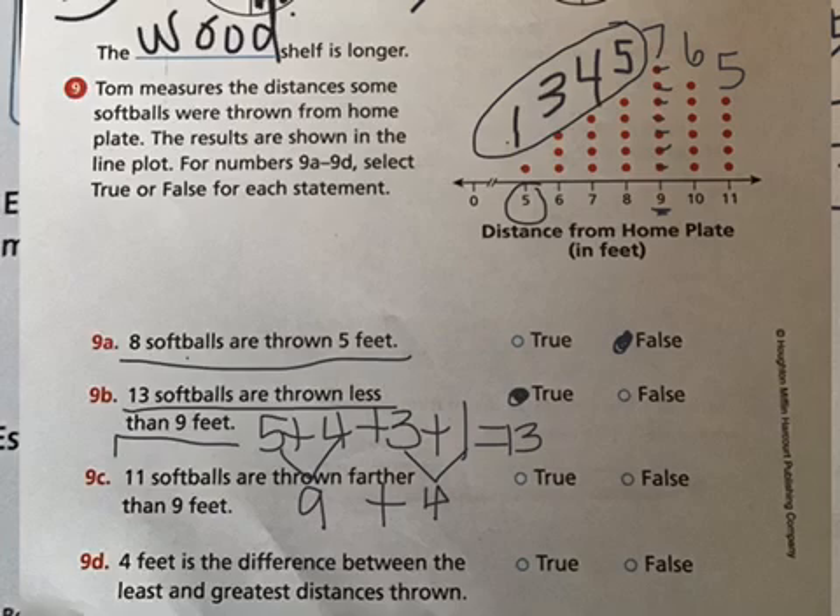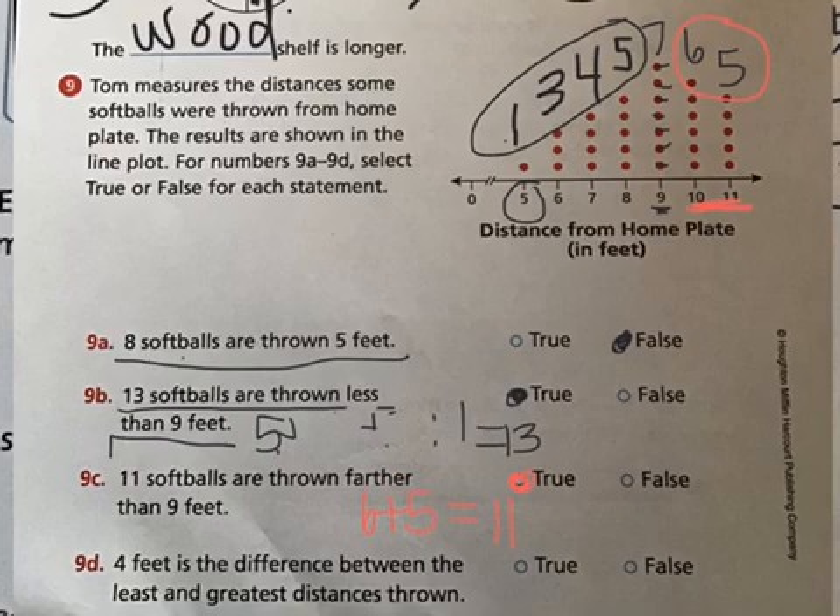Statement c says eleven softballs are thrown farther than nine feet. Farther than nine feet means ten and eleven feet. Six people threw ten feet and five people threw eleven feet; six plus five is eleven — so that is true.